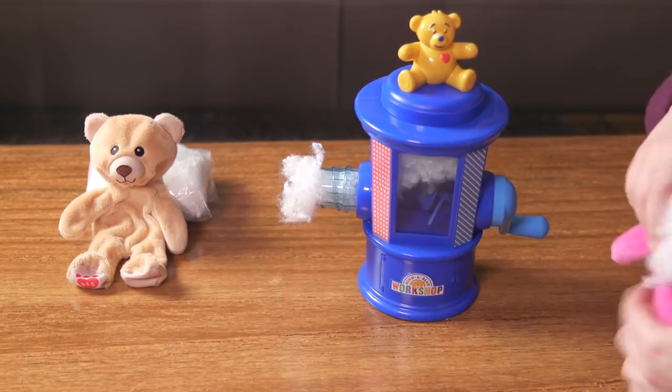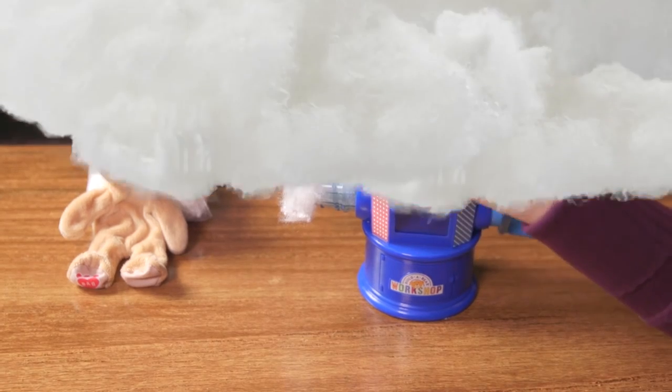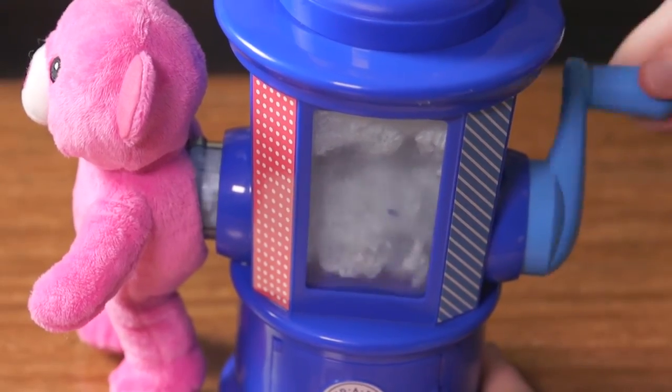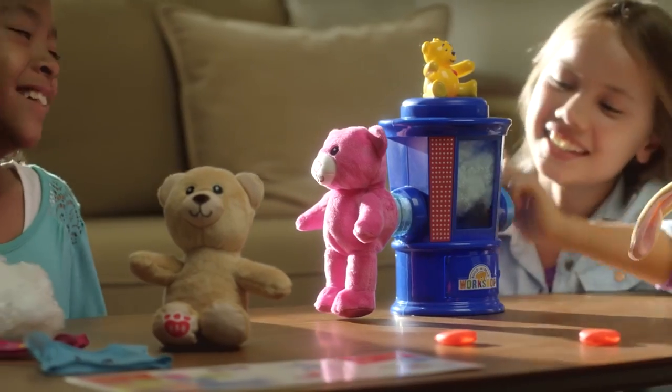Use your fingers to finish stuffing the arms and legs, then start working on stuffing the head. If you find that the stuffing is stuck at the top of the machine, you can turn the handle in the opposite direction to grab more stuffing. Continue to stuff until the machine is completely empty.